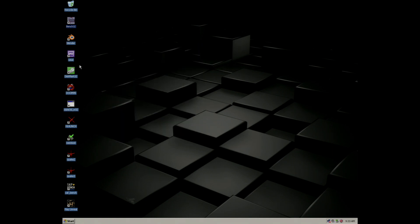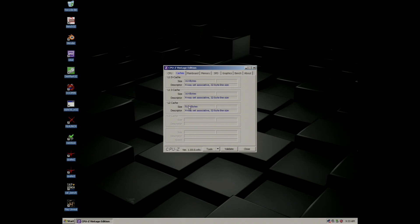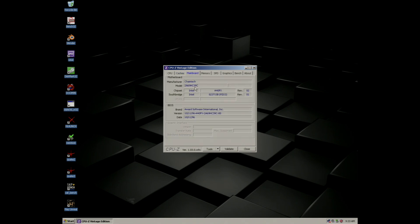Next I'll open up CPU-Z just to show you how the system appears. According to CPU-Z the system is fitted with the Pentium 2 Overdrive running at 332MHz — so it's 1MHz slower than the 333 it's supposed to be running at. The CPU is fitted with 512 kilobytes of level 2 cache, and the motherboard was manufactured by ChainTech.